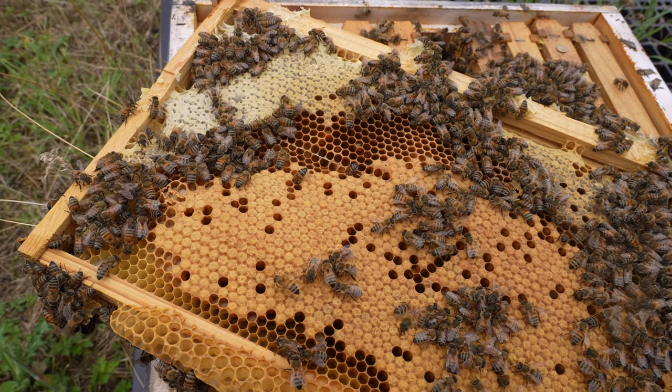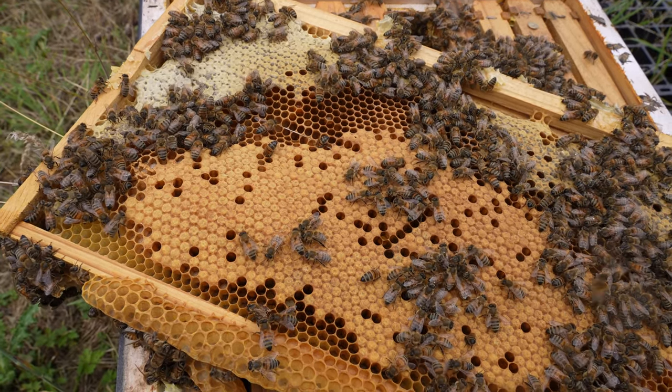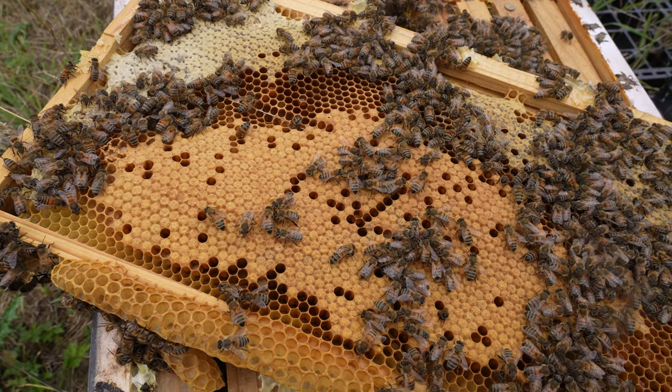We can then go ahead and do our Flow Hive extraction. I'll give you another update on this colony in about three or four weeks time, and hopefully that flow super will be full.